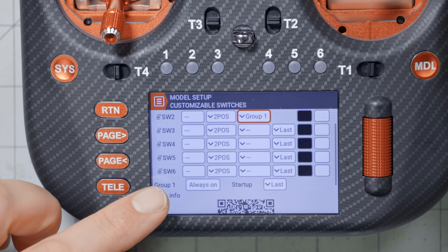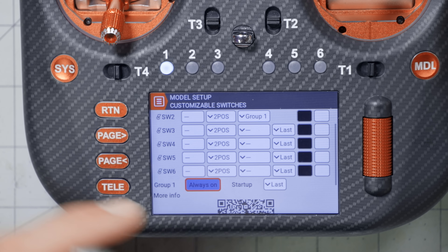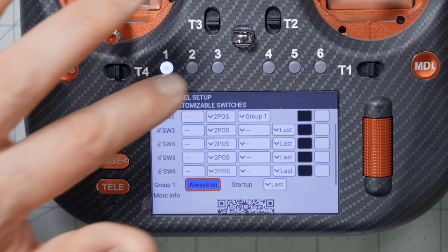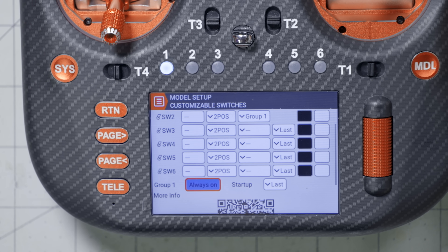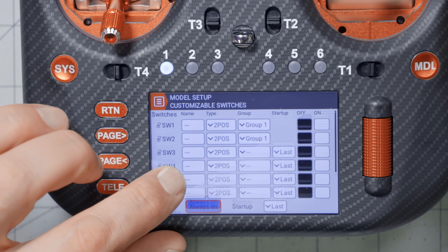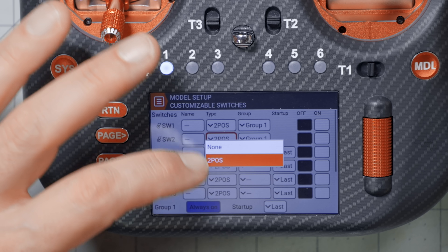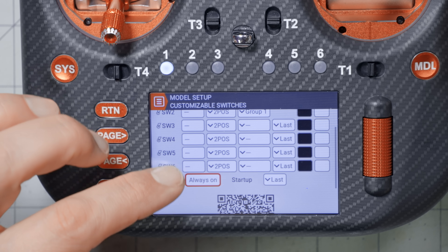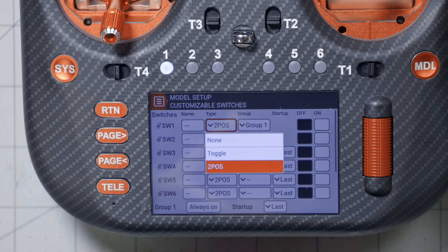If you don't want the ability to turn the group off — if you want it to always be one or the other — go to the group settings and enable the Always On option. Then either switch one or two will always be on, but you can never turn them both off. With Always On enabled, pressing the active switch again simply does nothing. Note that Always On also locks out the Toggle type, because Toggle means the switch turns off when released, which contradicts Always On.